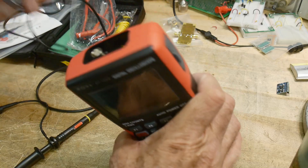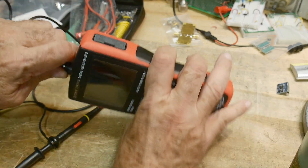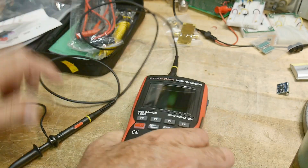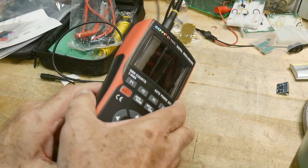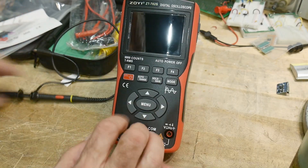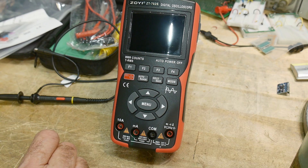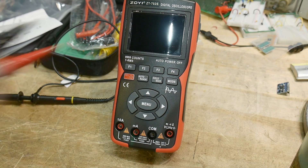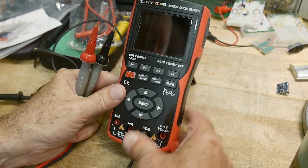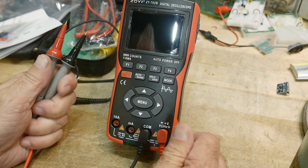There's a real BNC on the top, which is nice. Let's stick the probe in there, and connect the test leads to the common and voltage inputs. I'm going to put some nicer probes in for the review. Common and V — that looks good.